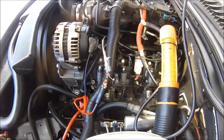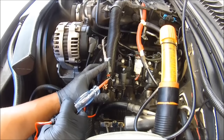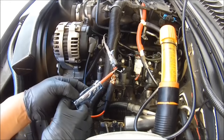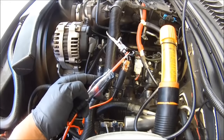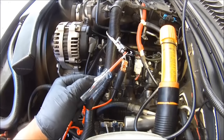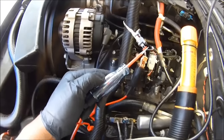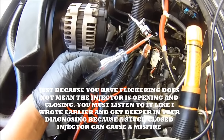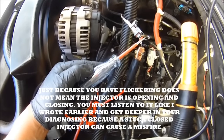I'm going to start the engine up, then touch this here. See the test light? What you're checking for is pulse width. See the light lighting up? You need to have that triggering — what that's doing right there is opening and closing. We do have pulse on this circuit here, and that's what we're looking for.